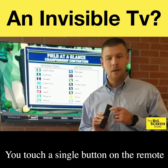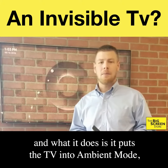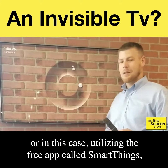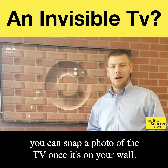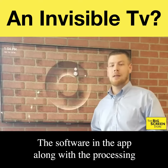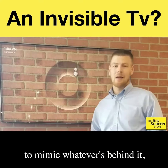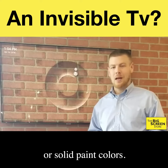You can touch a single button on the remote and what it does is it puts the TV into ambient mode, which can display important information, or in this case utilizing the free app called Smart Things. You can snap a photo of the TV once it's on your wall. The software in the app along with the processing of the television will then generate a background to mimic whatever's behind it — whether it's a brick, stone, textured wallpaper, or solid paint colors.